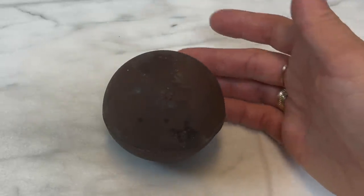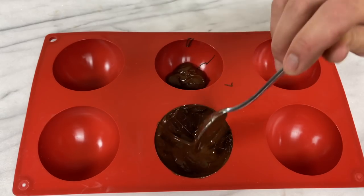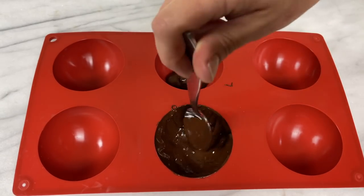Don't panic — you can fix overheated chocolate. Break it up and put it back in the microwave at 80% power for 30 seconds at a time, spread it back into the moulds, let it set and you'll have nice shiny chocolate bombs.